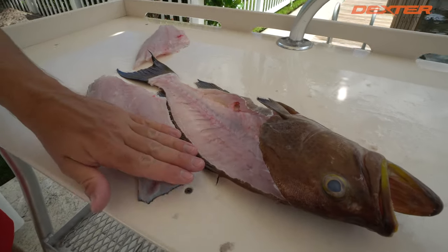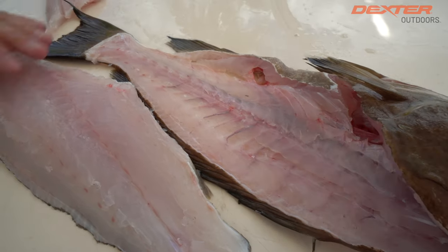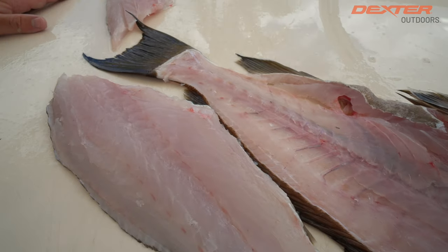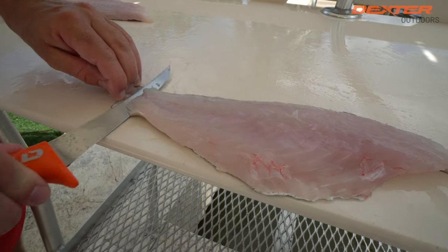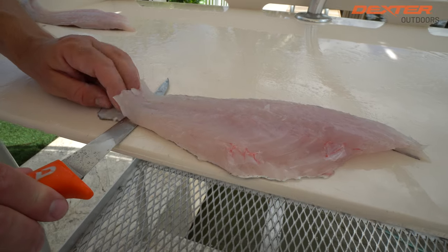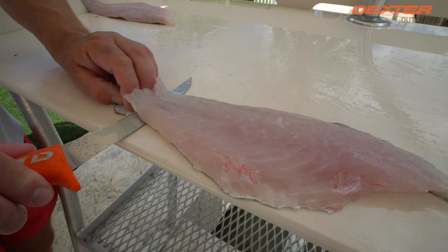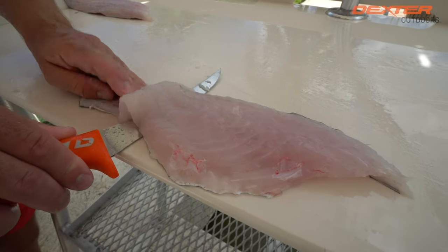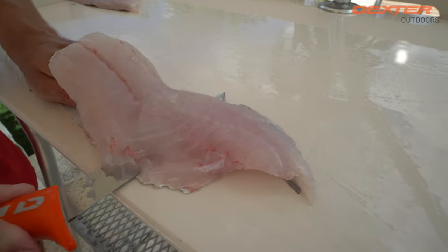Look at that. This is why this fish is coveted by so many people — it's got almost no bloodline and it's just pure white meat. I'm going to line my scamp right up against the edge of the fillet table. When I skin fish, I have a slight angle — I'm not completely flush. I give it a little bit of an angle, push away from me, and I separate my fillet from the skin.